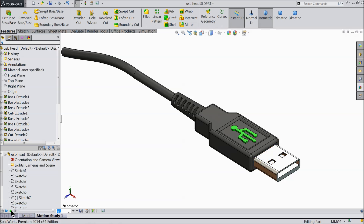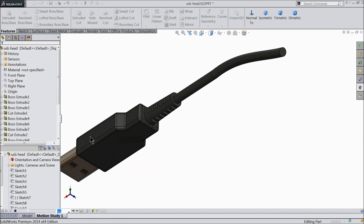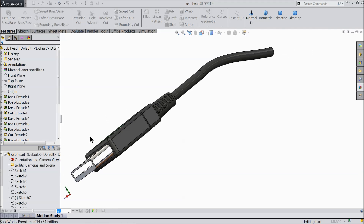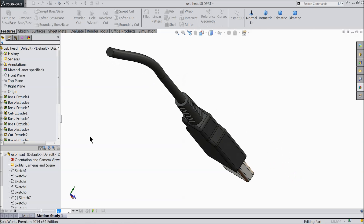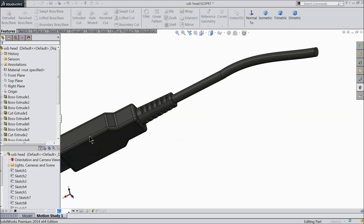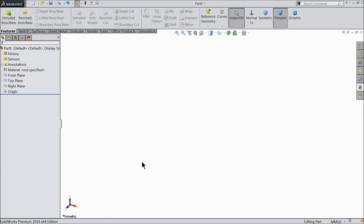Welcome back to Carecam tutorial. Today we are going to sketch a simple USB head in SOLIDWORKS. You can see here it's a simple head for beginners and newcomers. I hope you like it. So let's see how to do it in SOLIDWORKS. Now let's start to make the USB head. We will start from the top plane.